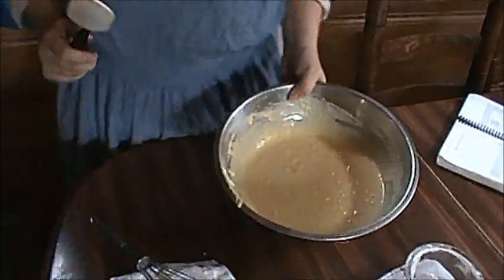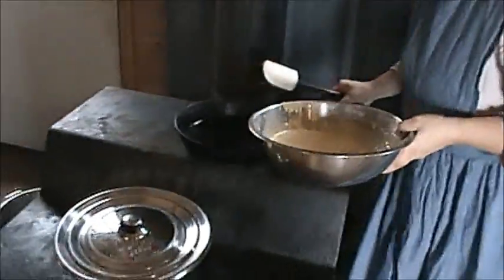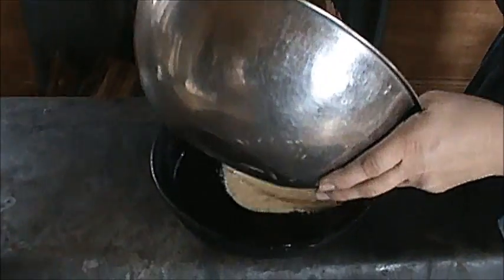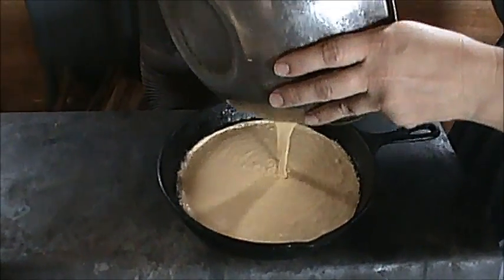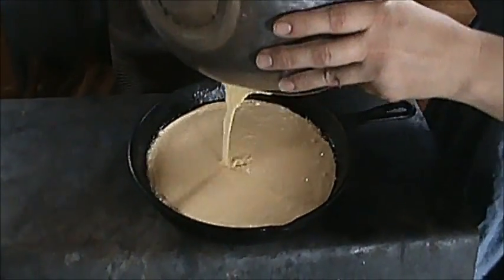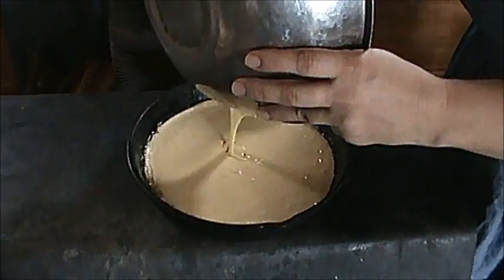We'll take this over and put it in our skillet. Good and hot — it's sizzling, so you have a nice bottom crust. My grandma taught me that. There's nothing like a cast-iron skillet to cook cornbread in.